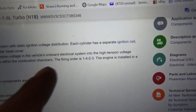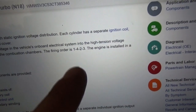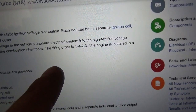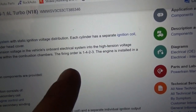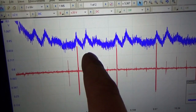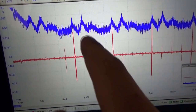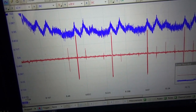On All Data, the firing order is 1-4-2-3 — kind of a weird firing order for a four-cylinder engine. Back to our scope capture, that would be 1, 4, 2, 3. So the middle cylinders look to be missing compression.